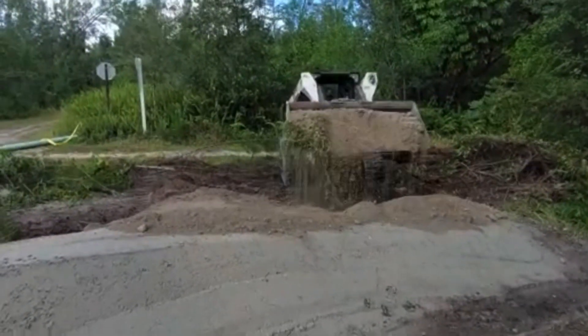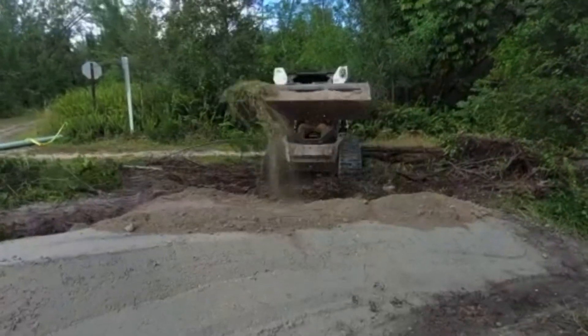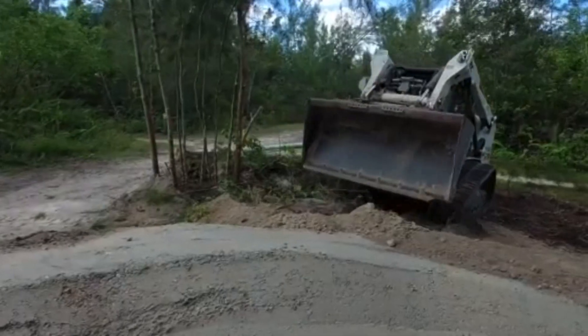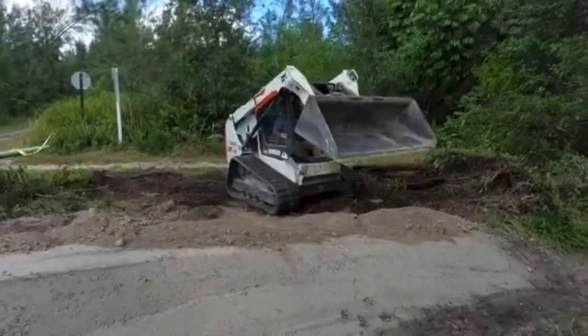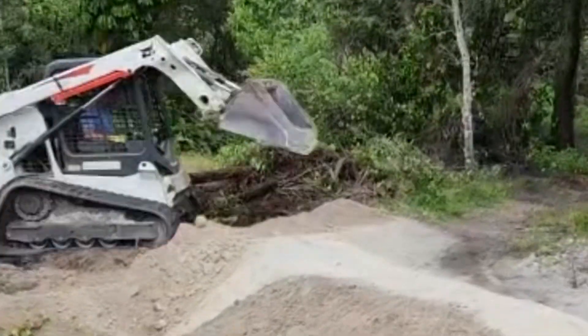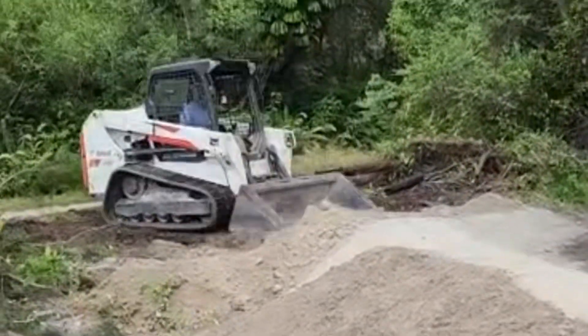Arguably the most important part of the build is to fortify the back side of the berm. We bring a different substrate and put it on the back side. By this point we're a little tired, so we use the bucket of the machine to tamp it all down and get it compacted really nice.